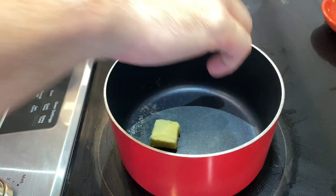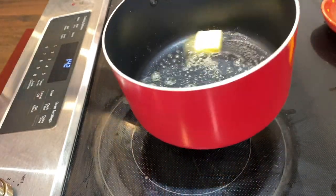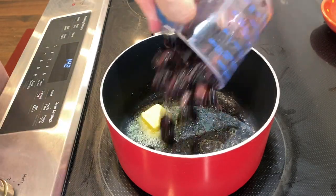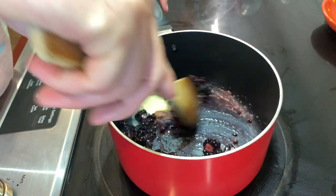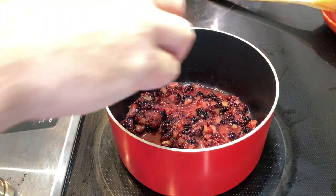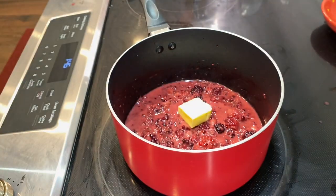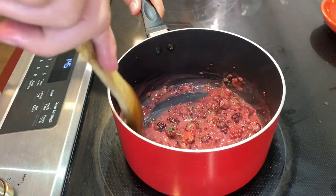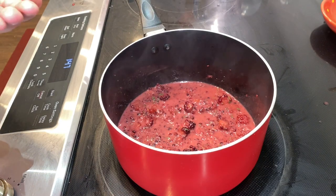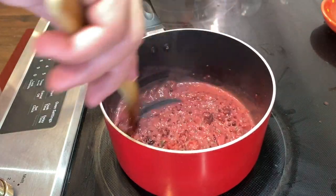While we wait for the grill to warm up, we're going to start making our sauce. Over medium-low heat, we'll start with one tablespoon of butter, then add one cup of chopped fresh blackberries, followed by another tablespoon of butter. Then tablespoon number three goes in along with fresh thyme — give that a good stir. Then we'll add a pinch of salt, stir again, and lower the heat to low.